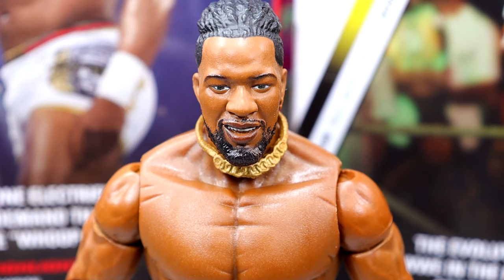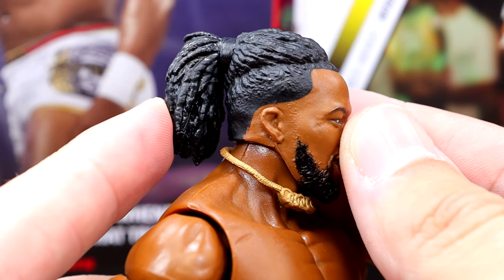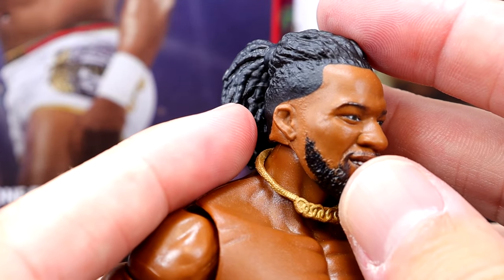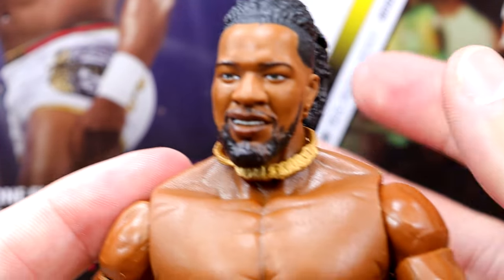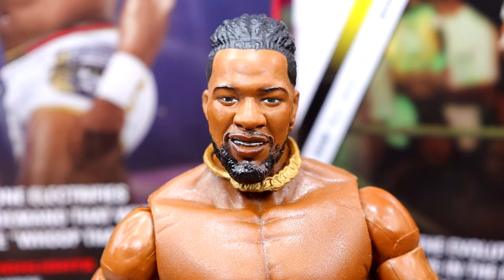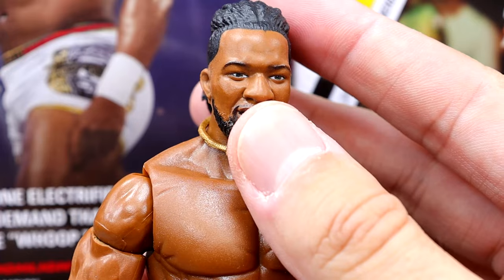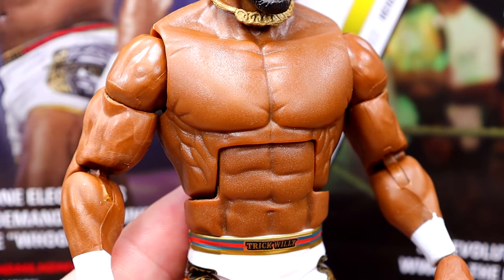Getting into Trick Williams at the head sculpt — I like the head sculpt. I really wish that he didn't have a smiling head sculpt; I'd rather him be pissed off or serious. But I think it does have likeness to him and it looks pretty good. The beard and everything, the ponytail — I like it. Wish that it had a fade instead of just the straight, all the same length. But my biggest issue with this figure is going to be the torso. I don't like this torso for him.